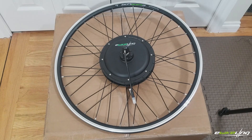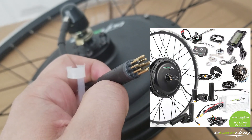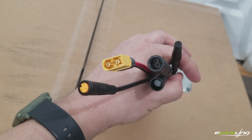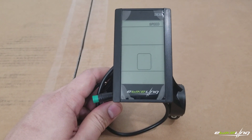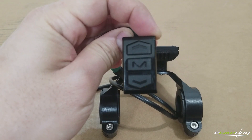Inside the box comes with the rim and motor, which is compatible with rim or disc brakes and features a compact 9-pin waterproof connector. Also included is a 48 volt 30 amp speed controller with waterproof connectors and an XT60 connector for the battery connection.